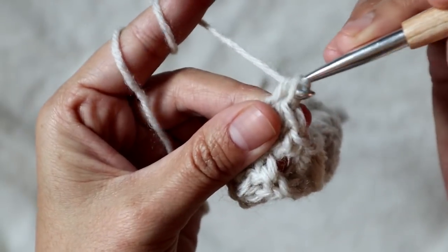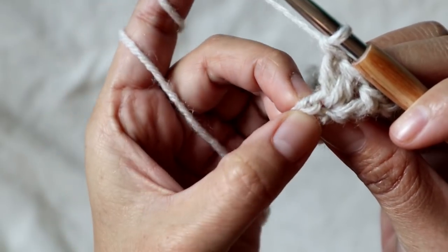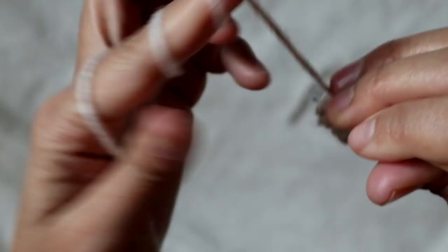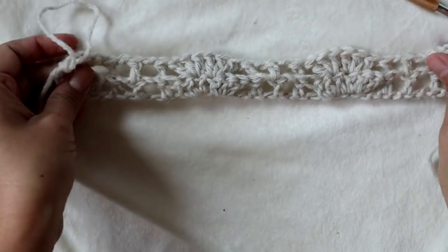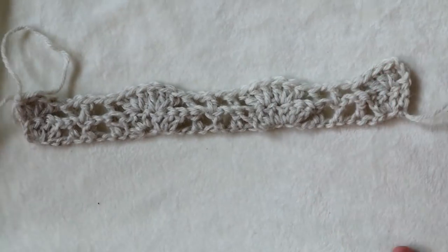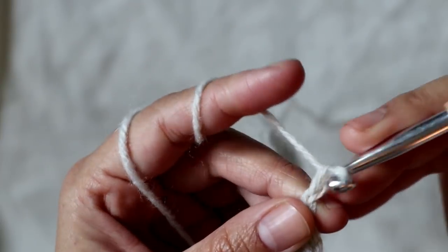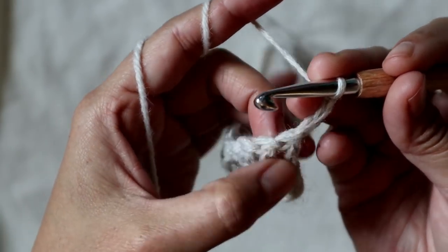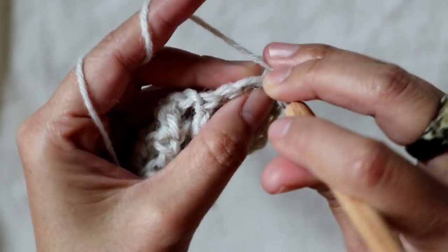Now comes a very important part — not to forget! There is one more stitch over there: you must not skip it because it's very important. Add one double crochet there and now you've completed Row 2. For Row 3, chain three to build up the yarn, skip the first one again, and then in the second one add three double crochet in there.